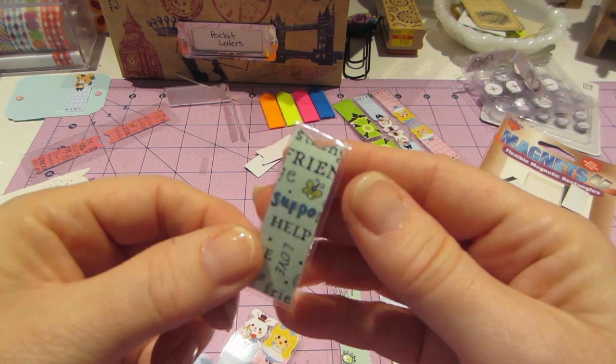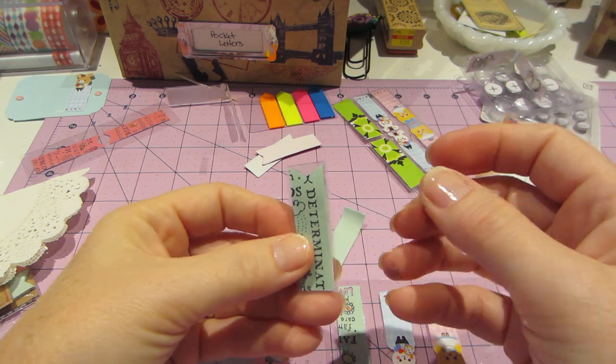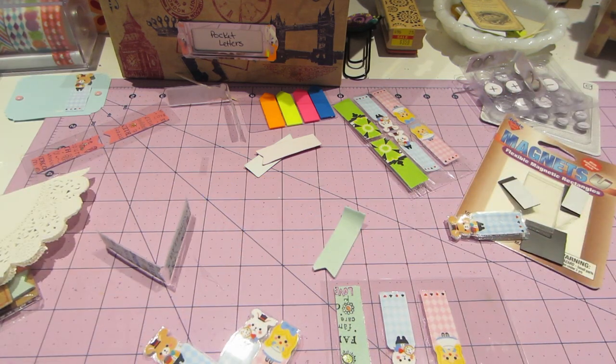Just go ahead and put some stickles — or not stickles — gel pen on there, and there you go. Alright you guys, thanks for watching.